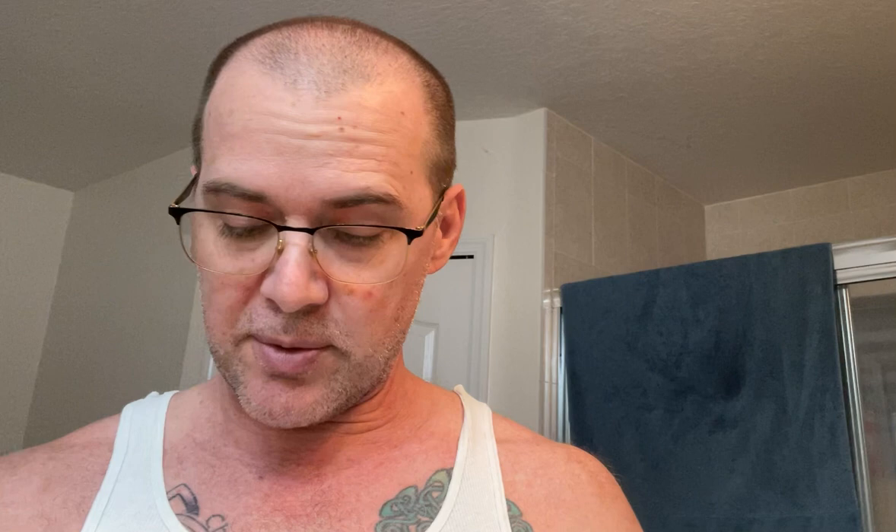Since I went ahead with the Shave It razor, I have the Shave It Blue shave soap. This is their vegan base, and it is the blood orange. It does crazy, crazy strong orange smell. I've scooped off of it probably four, five, six times now and it barely has even put a slight dent in it — it's about four ounces on this one. It really does smell like blood orange to me, nice citrus scent. I like to pair it with the lime aftershave — Gable's Lime with the menthol in it goes really well with that.